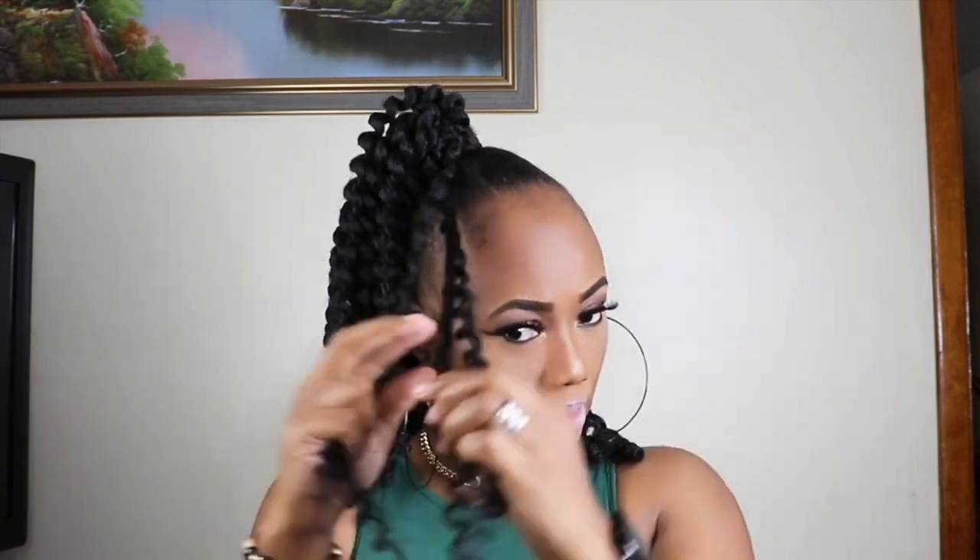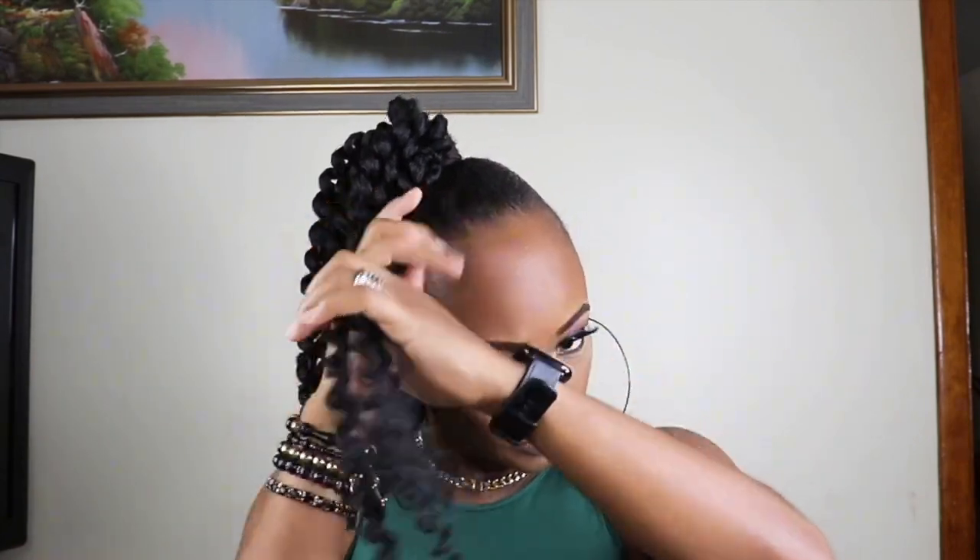I am unraveling a piece of the hair to wrap around the base of the ponytail.